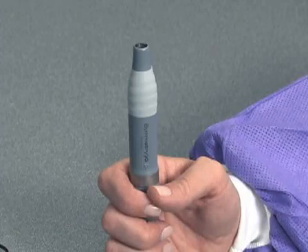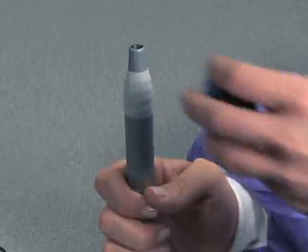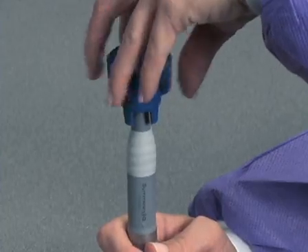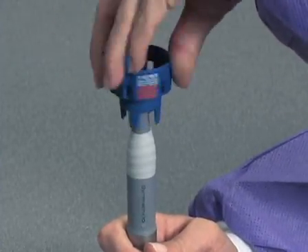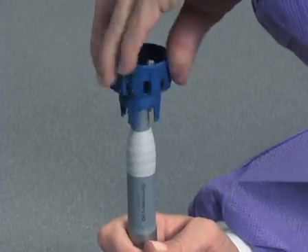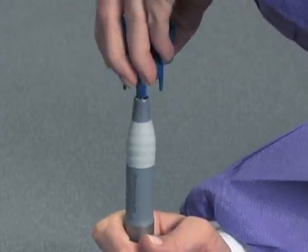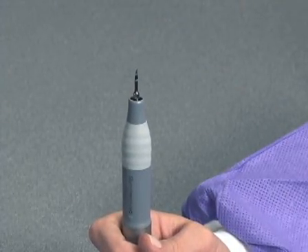Hold the handpiece vertically. Attach the tip to the handpiece using the Guardian wrench by aligning the threaded end of the tip to the handpiece. Depress the wrench slightly as you begin rotating to fully secure the tip to the handpiece. Rotate the Guardian wrench clockwise. When you hear a click, the tip is secured to the handpiece. Remove the Guardian wrench by sliding it over the secured tip. Installation is complete.